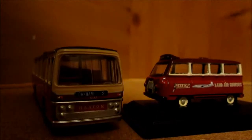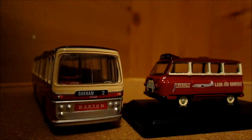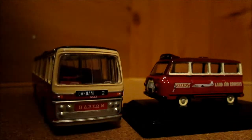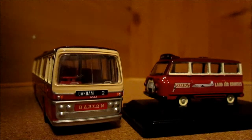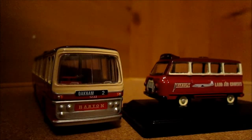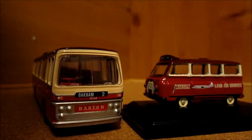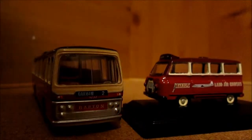Barton bus, as you probably already know from previous reviews, is my local bus company and I love collecting these along with Nottingham City Transport and any from around the East Midlands. Barton are getting quite good to get hold of models now — a lot of companies are doing them, EFE, Corgi and so forth. Hopefully Oxford Diecast will do one as well, but there's for hoping.